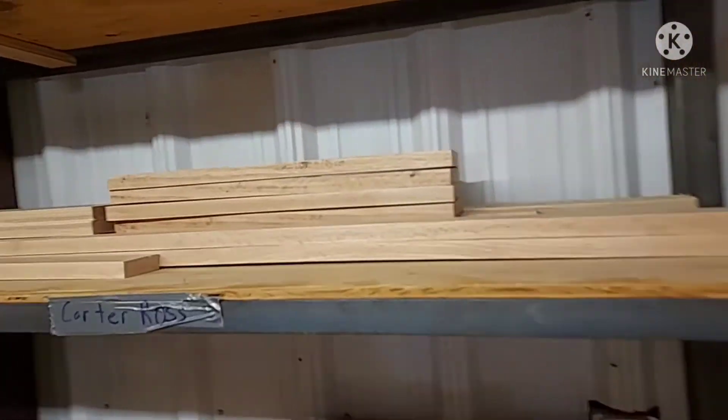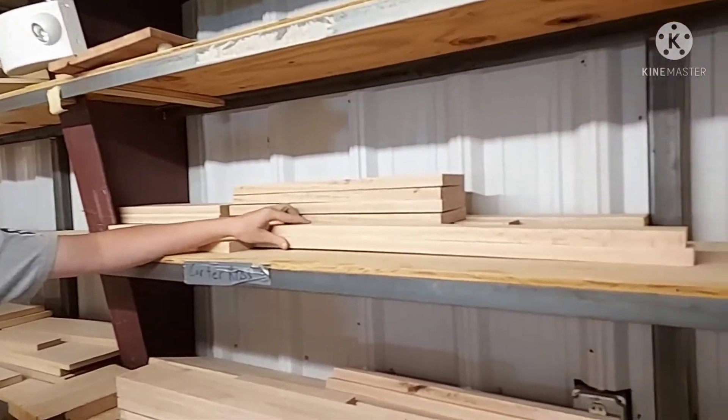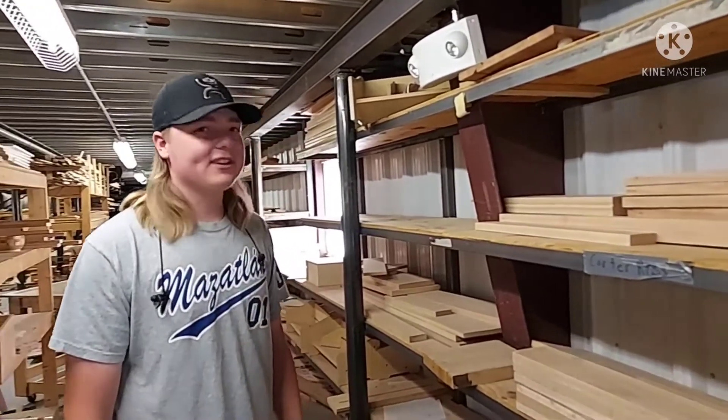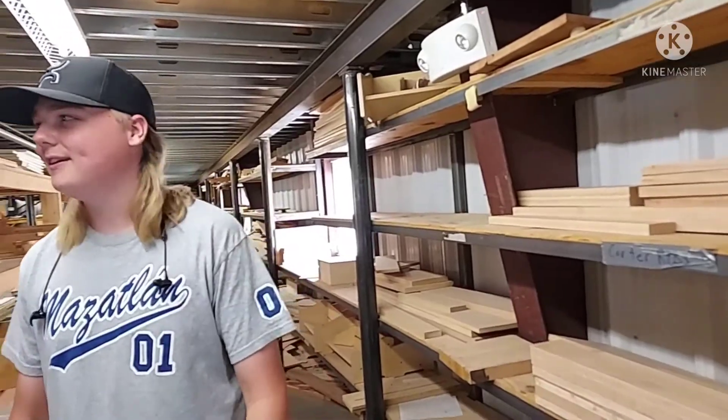I got some panels becoming some panels — these are for my rails on the side for my face frame. I got some other miscellaneous stuff. It's pretty nice, I got quite a bit done.